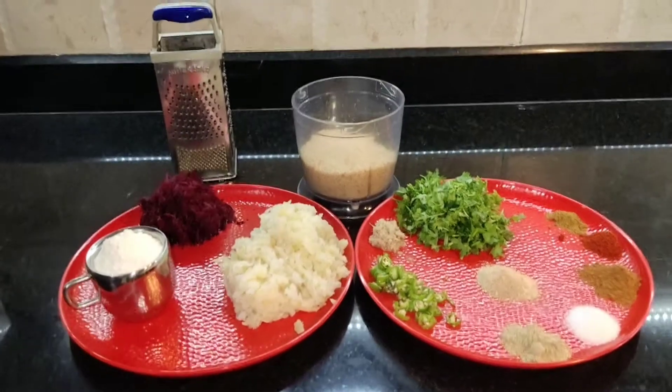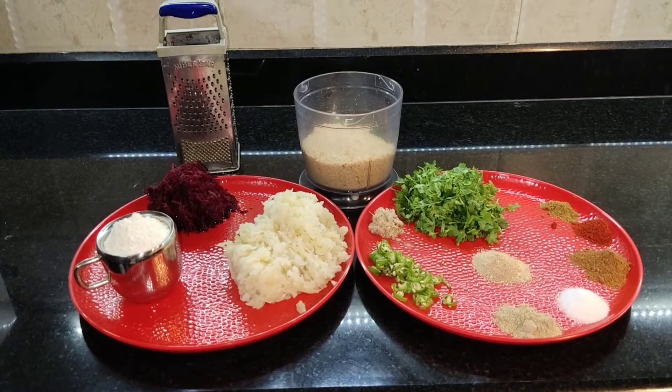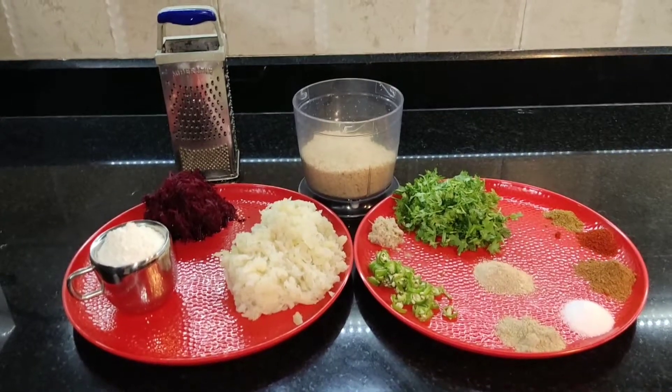Welcome to Anju's universe. Today's recipe is beetroot cutlet. Let's see the ingredients we need for this recipe.